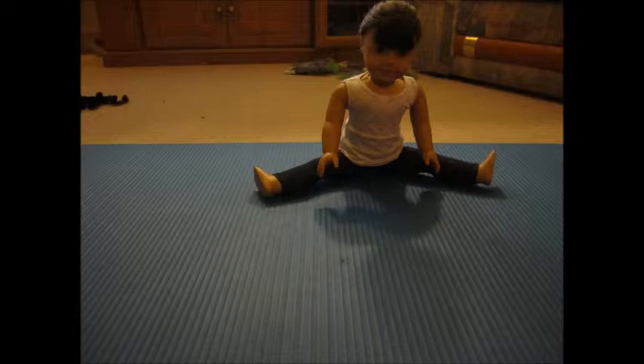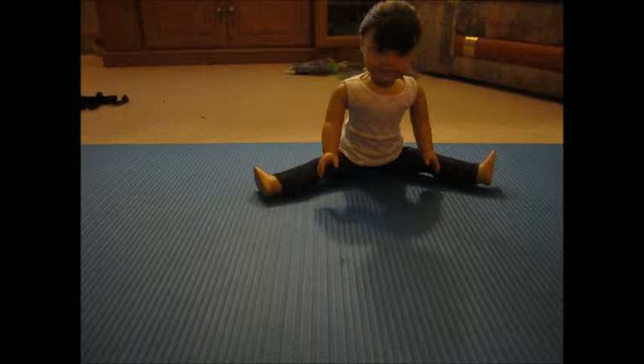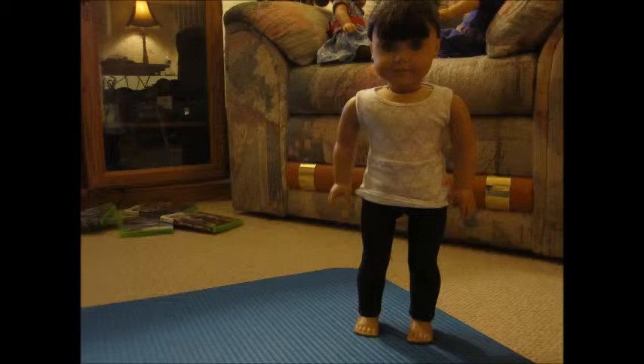Oh hi, I didn't see you guys there. I was just stretching to show you guys some gymnastics. I'll get up now and start.